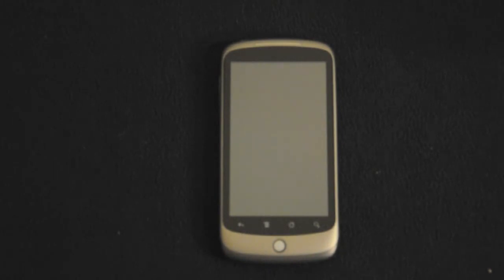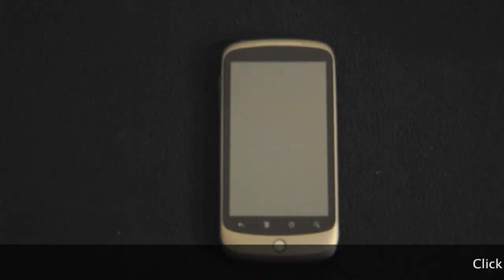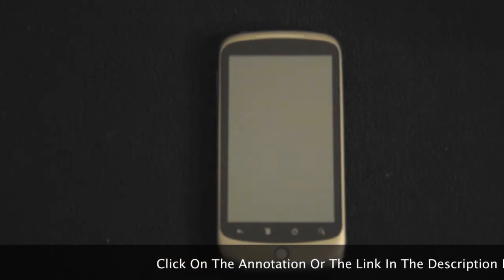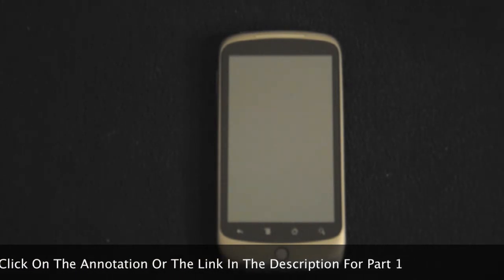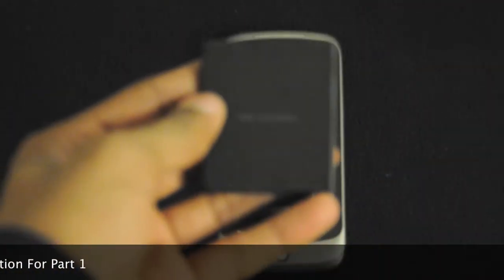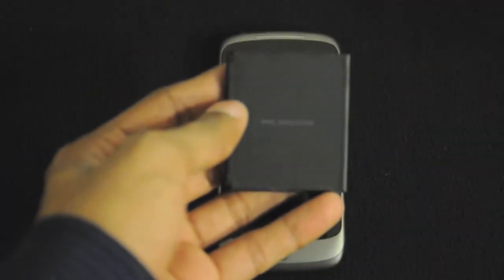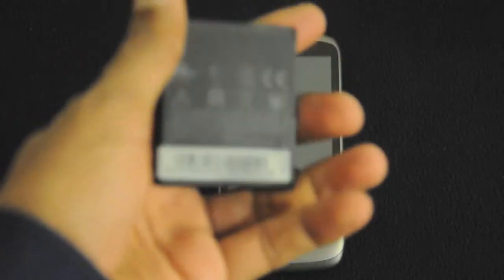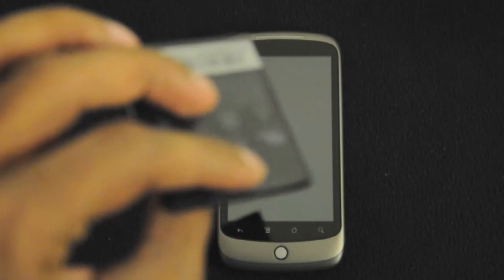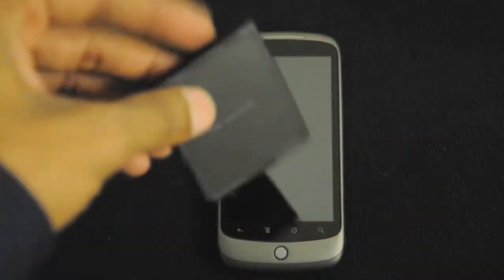Now that I have put in the battery, charged the phone, and inserted my SIM, let's go ahead and take a tour of the phone. For those of you wondering about the battery, it's actually a big, nice battery. It's made by HTC and has a 1400 mAh lithium ion battery, so that's pretty good.